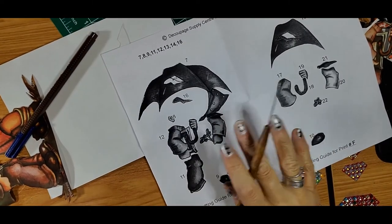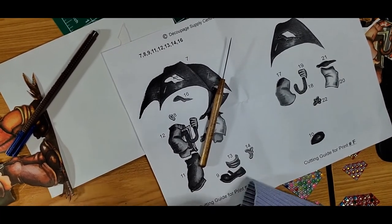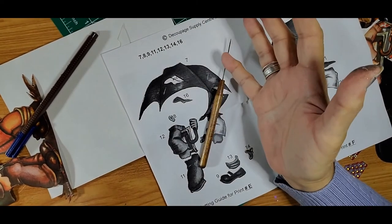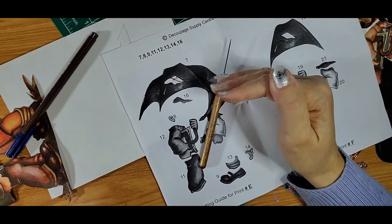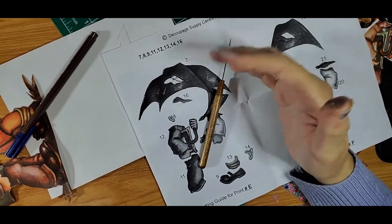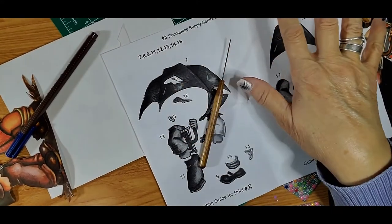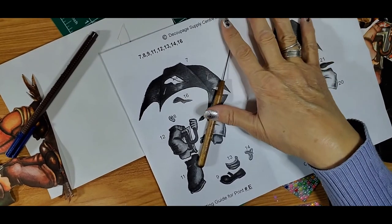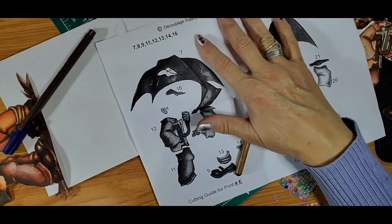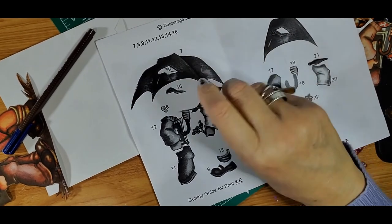I'm gonna finish this up and on the next video I'm gonna show you all the pieces finished, and then we're gonna start embossing and gluing to the board. Thank you for watching - this is the first video and maybe it's too long. I'd really like feedback on how to best do it - do you want to see all the pieces cut, fast forward it, or have me explain everything? This is mostly for beginners. Thank you for watching, happy new year, love and peace, see you next time.